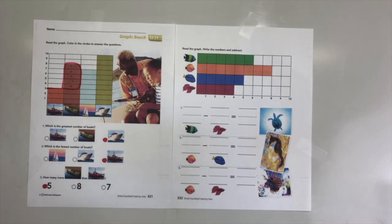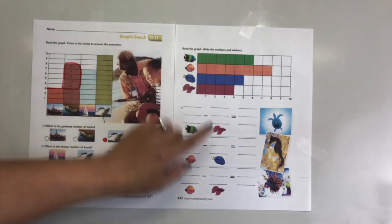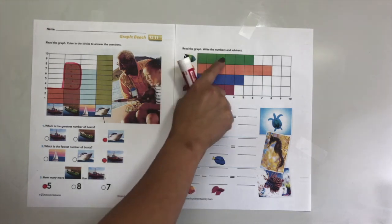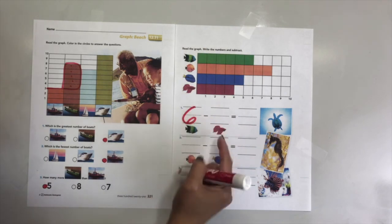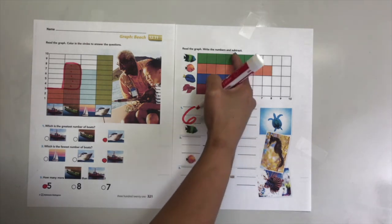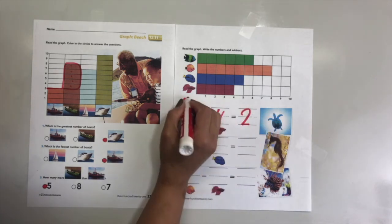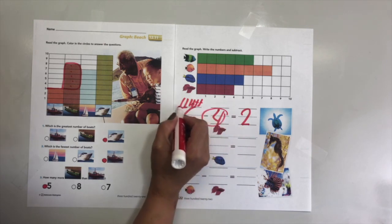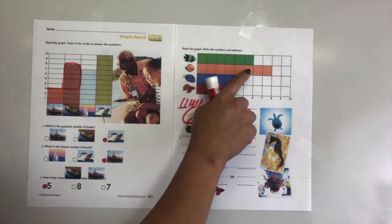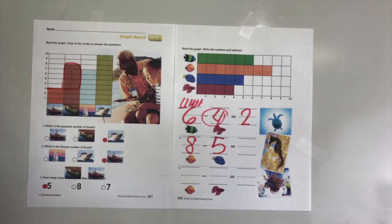It's time to read another graph. We are going to write the numbers and subtract. Count how many each kind has, then we subtract. Number one: how many boxes do they have? One, two, three, four, five, six - write six. How many of the other kind? One, two, three, four - four. So I have six and I took four away. How many are left? Two, very good! One through six, took four out, you have two left.